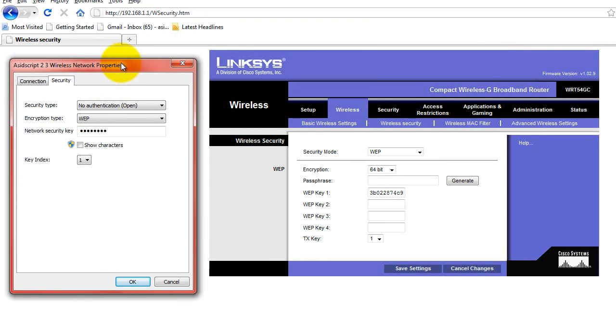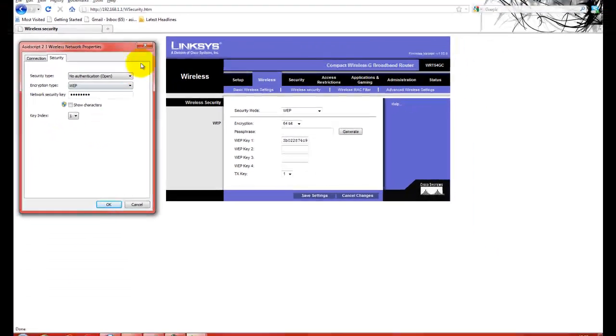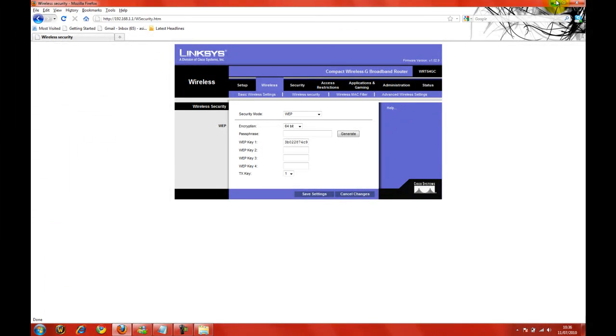This here, however, is actually on the computer. So when these two don't match, that's where you get the error message saying doesn't match. When you change all of this to open and save these settings and connect again, then this here will adapt. So simply, I'll just run you through it one more time.